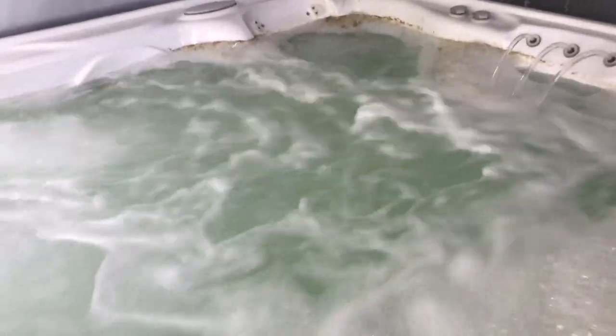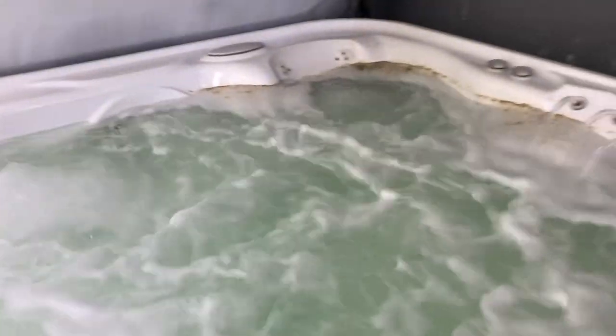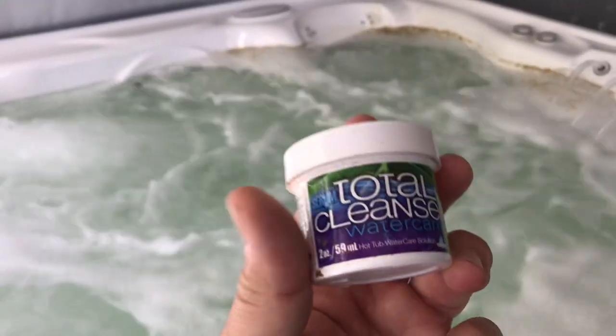If you do have a brown scum ring and you're wondering why it keeps coming back even after cleaning it, that's because this stuff is in your jets. All that this cleaner did was break it free from inside the jet lines so now it's visible — it's out here where you can clean it up instead of hiding in the jets.